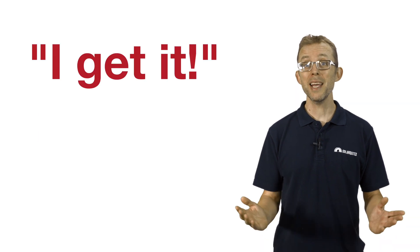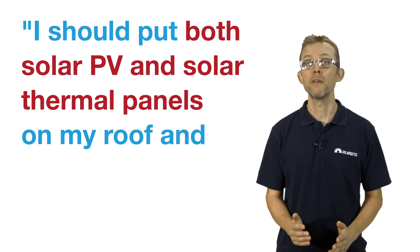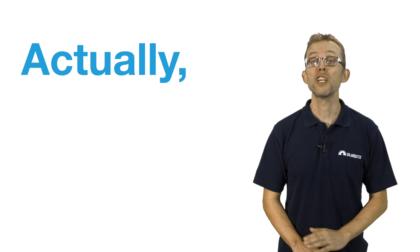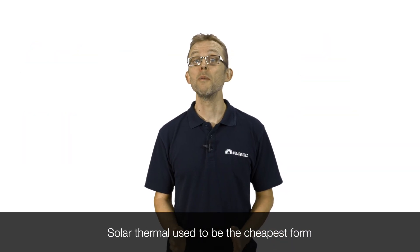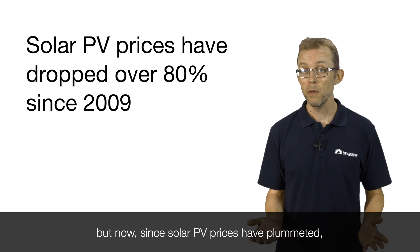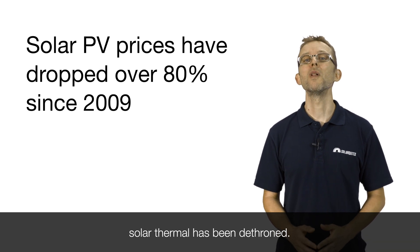You might think you should put both solar PV and solar thermal panels on your roof and get all your electricity and hot water from the sun. Actually, no — and I say that for economic reasons. Solar thermal used to be the cheapest form of solar water heating, but since solar PV prices have plummeted, solar thermal has been dethroned.